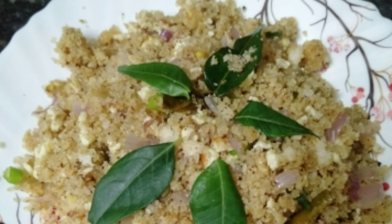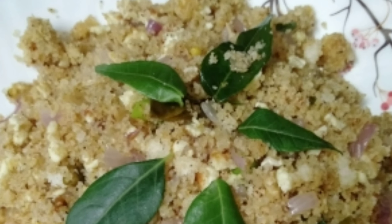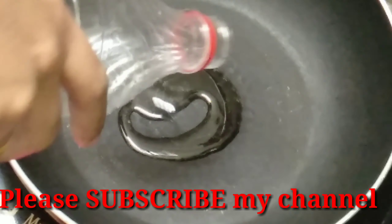Hi friends, welcome to my channel. I'm going to use a pan and add some water. Let's wait for a minute.